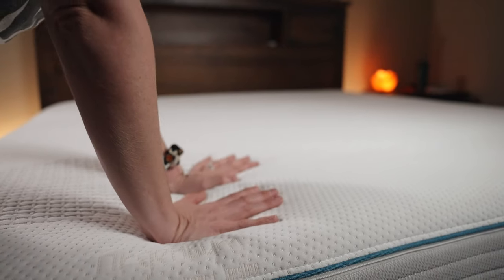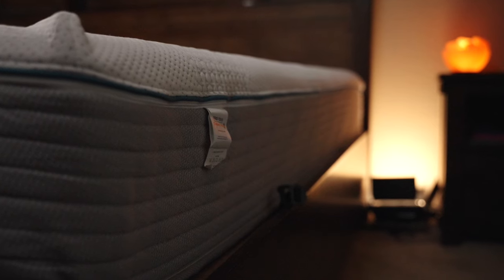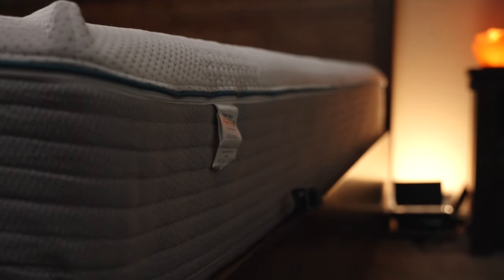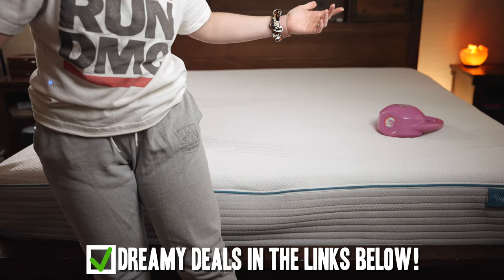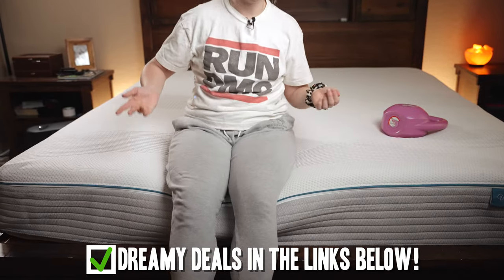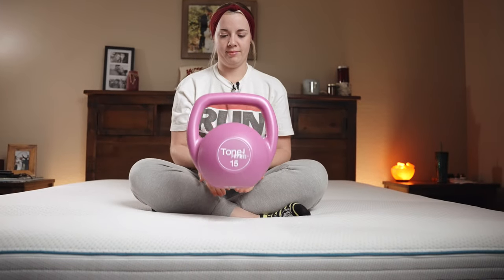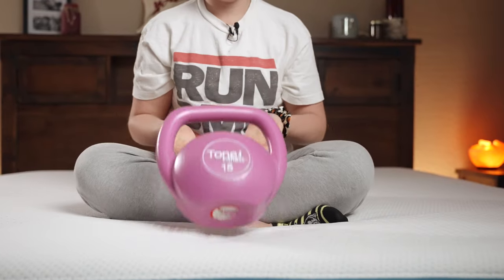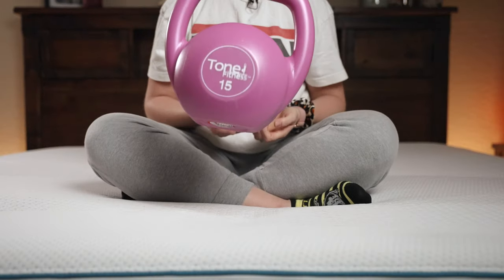Hybrid beds are our favorite because you get the best of both worlds — a little bit of spring from the coils, support beneath you, and softness from the foam. When it comes to edge retention, it's pretty solid because you have the support of the coils and it bounces right back up. It's not going to be super mushy, which I personally really like. It also gives you a little bounce with that traditional mattress feel. As you can see with our trusty kettlebell, it's got a little bit of bounce back. It's not the greatest for motion isolation, but it hasn't been terrible either.